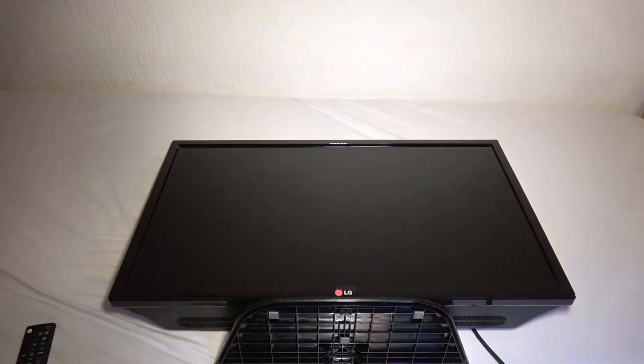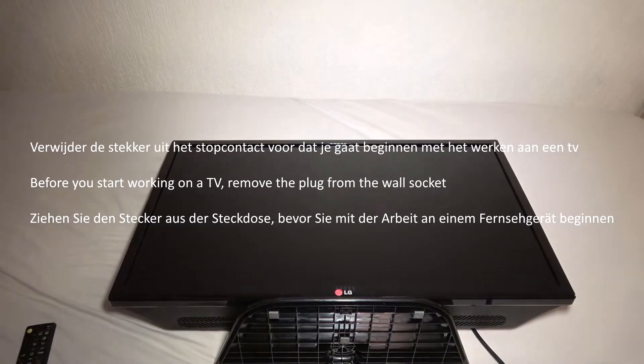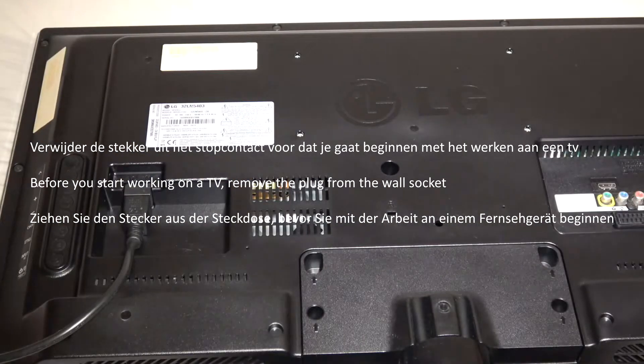We're going to find out what the problem is. I always say: if you work on a TV, start with the stand. I'm going to lay it face-down on my bed, with a cover so that if it's dirty it doesn't matter. Then I'm going to remove the stand from the TV.